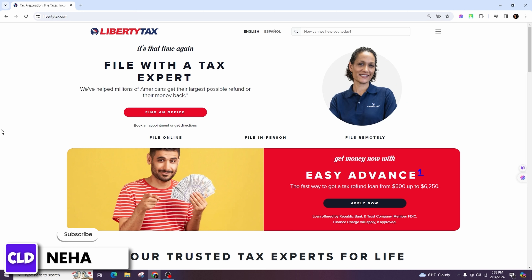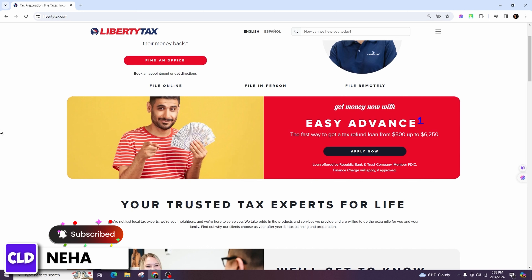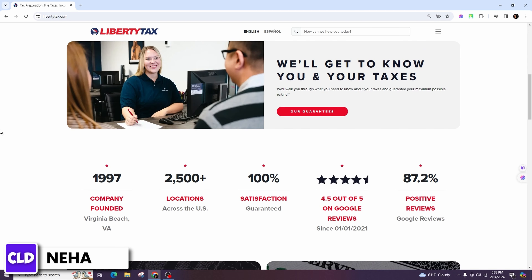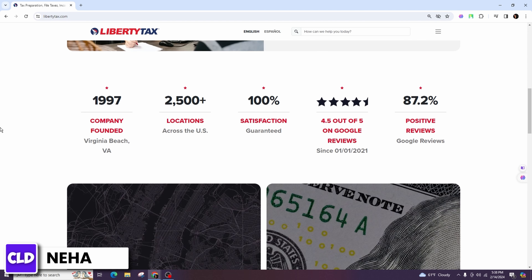E-smart tax doesn't exist as a separate entity; however, there is a service called One Smart Tax that offers online tax preparation and filing services. Here's a general guide on how you might file your taxes using a similar online tax preparation service like One Smart Tax in 2024.